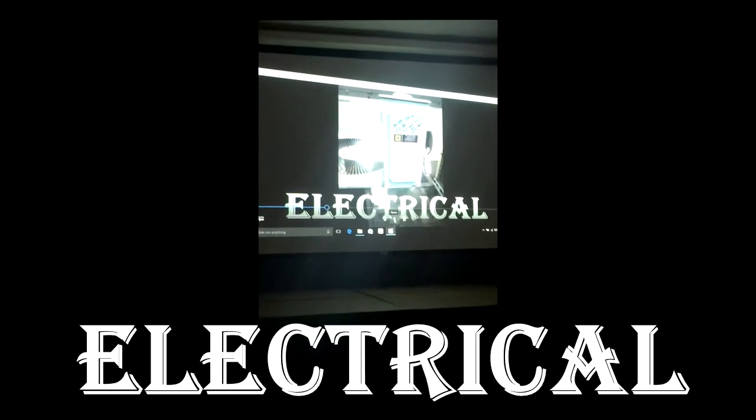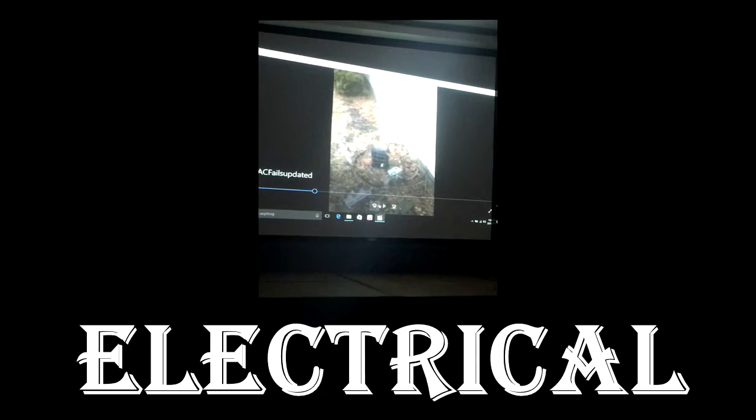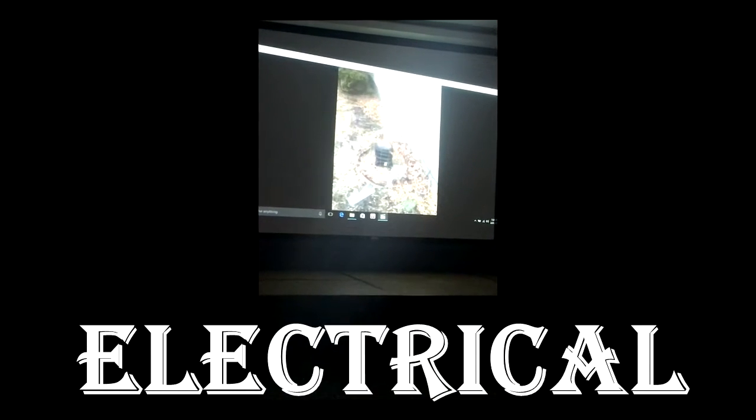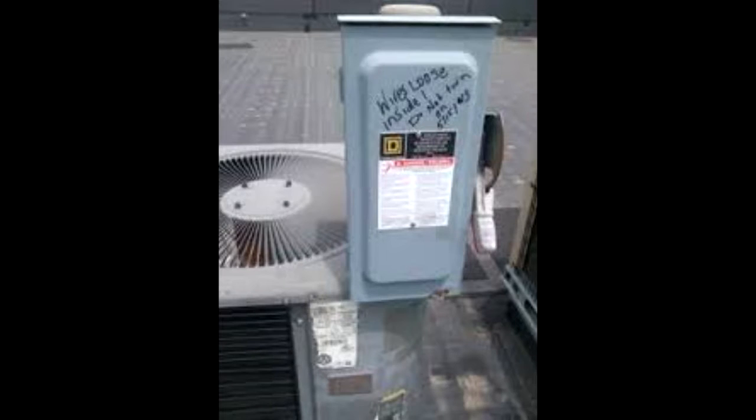Here's electrical for you guys. What did it say on that box? Wires loose inside. Wires loose inside, do not turn on. Serious. I'm serious, man. Don't turn it on.